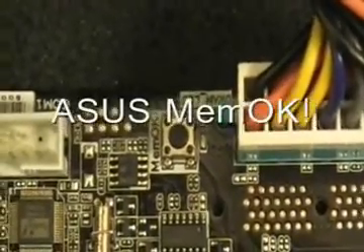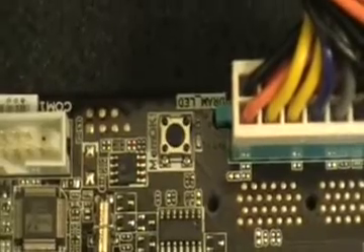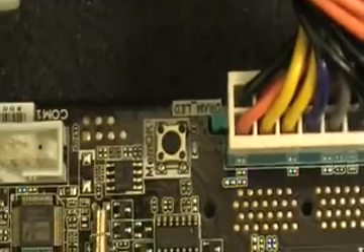Introducing ASUS MemOK feature. The MemOK feature can help you troubleshoot memory compatibility issues with your motherboard. If you have a problem posting your motherboard due to memory problems, MemOK can do the job to help you post your board.